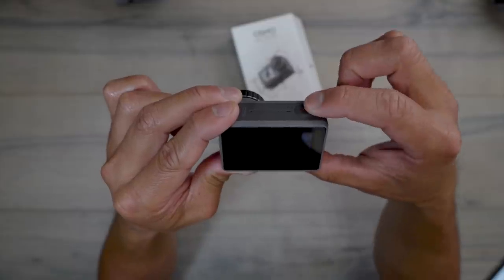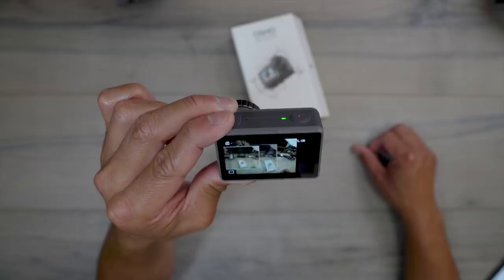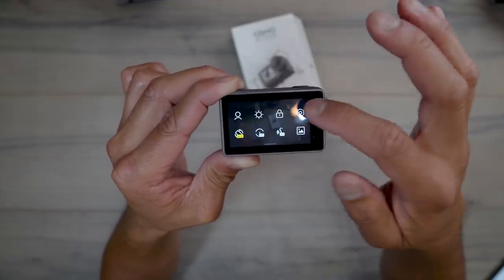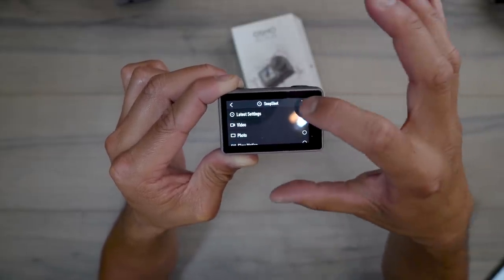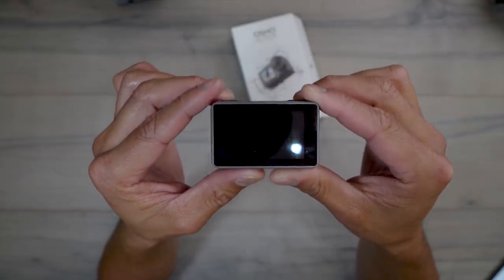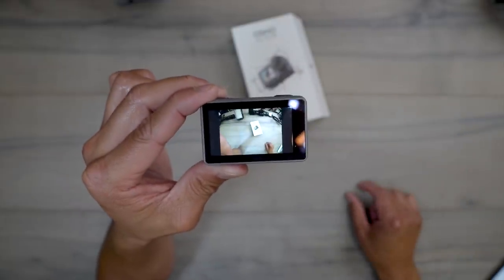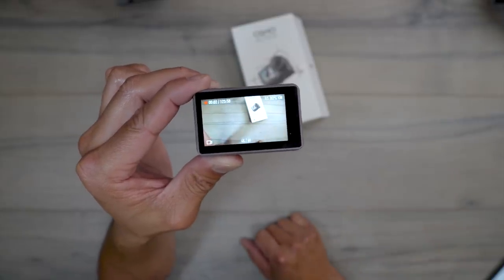With Snapshot set to photo: I turn off the Osmo Action, press record, and it just takes a photo. Now I switch Snapshot back to video, turn the camera off, press record — and it's now shooting video at 4K at 60 frames a second. Very useful for quickly capturing footage without fully powering on and navigating the menus.